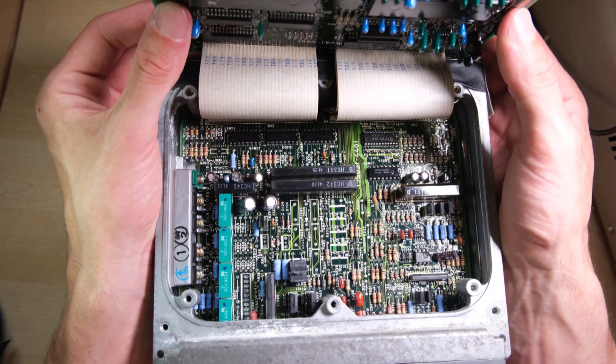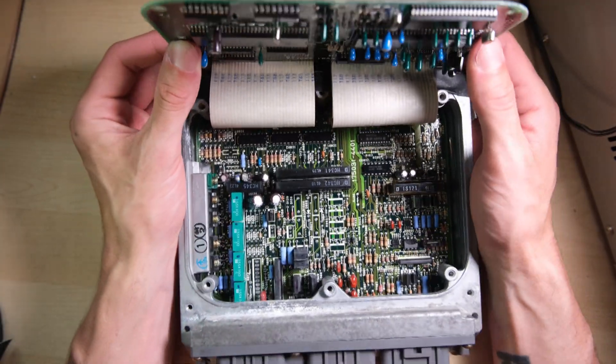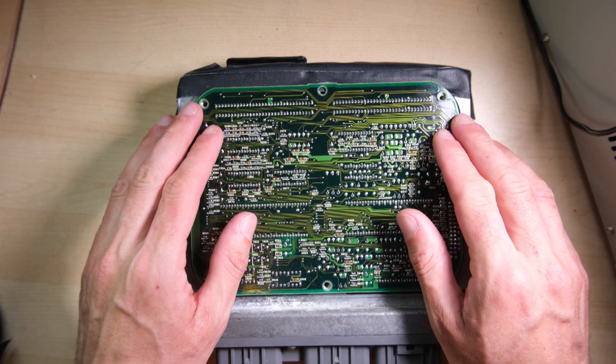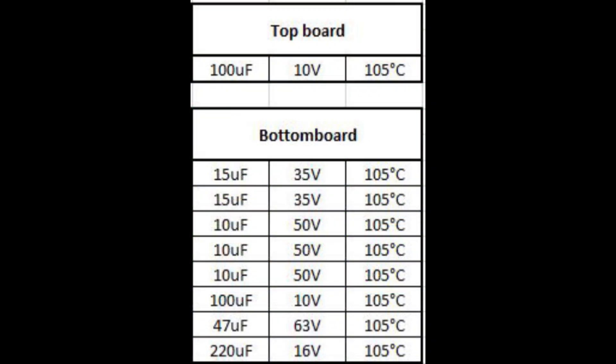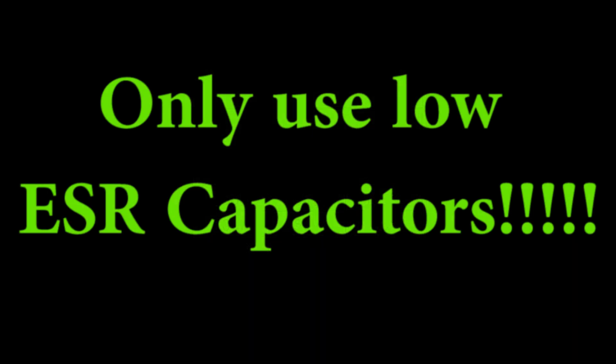Now we can see what we've got to work with. There's one electrolytic on the top board — I'm going to call it the top board — and eight electrolytics on the bottom board. I read the values off. Bear in mind, it's not enough just to look for the capacitance, voltage rating, and temperature, although those are obviously very important. For this application you really need to buy low ESR capacitors. I only learned this by looking on the forums, but it appears to be extremely important, so keep that in mind.